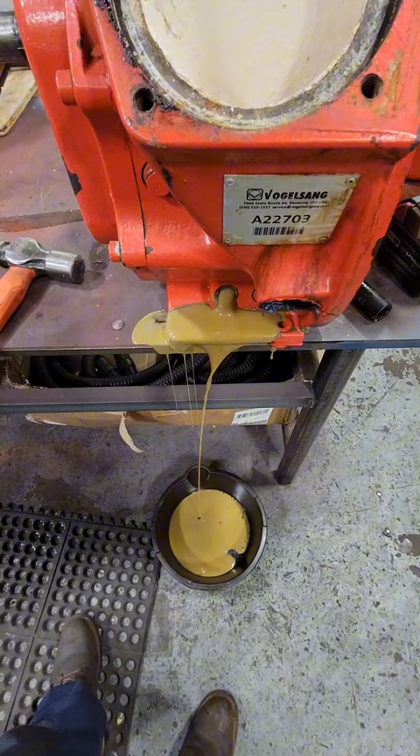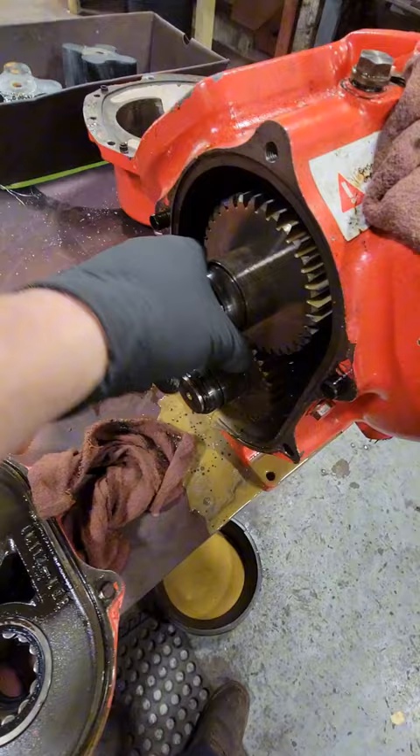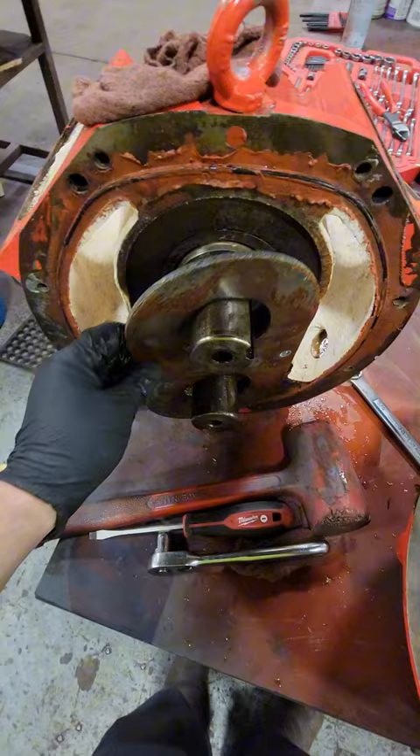There are two separate oil chambers inside of this pump. One of them is on the back side where we have our bearings and our gears. We have two roller bearings that sit on our shafts here. On the other side we have another cavity where our two mechanical seals are housed right underneath this plate, and these mechanical seals are going to keep our pumpage from leaking into that housing.